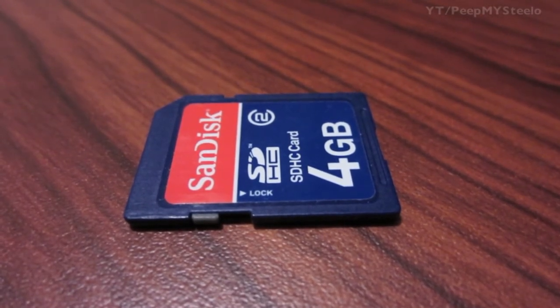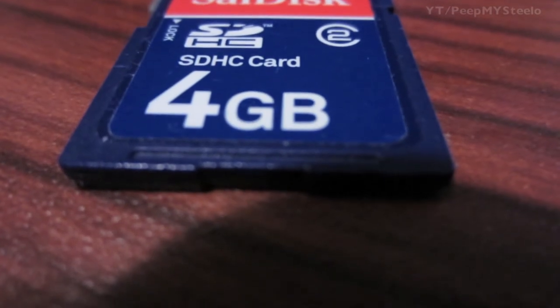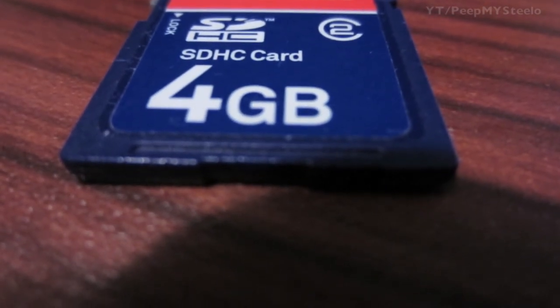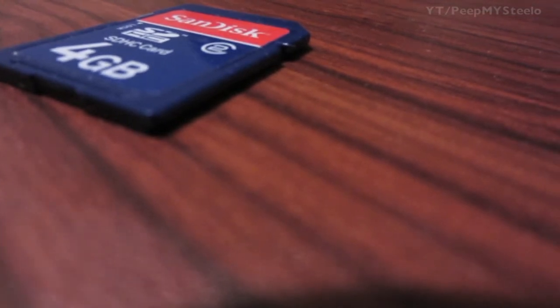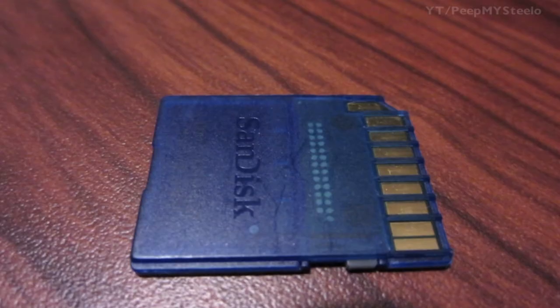It's the SDHC style, which is the next step up from the normal SD card. It has the locking mechanism — as you can see here — and it's an older model with 4GB of memory.